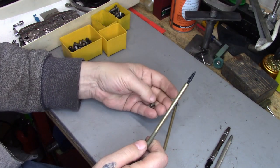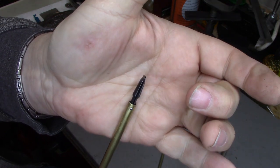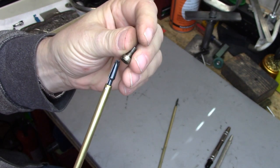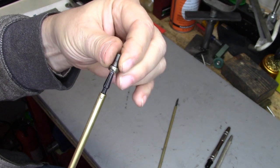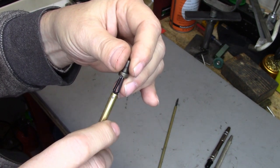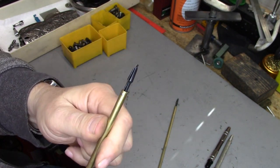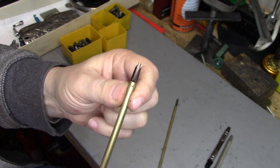These screw holders work kind of interestingly. You can see it's kind of like a split thing in a brass tube. What happens is you put that into the head of the screw, and then you push — as you push it in, it expands. So you push, it expands, and that grips the screw.